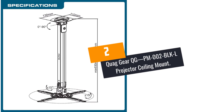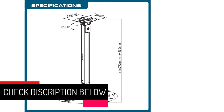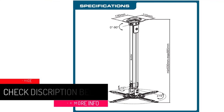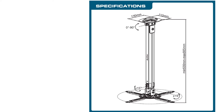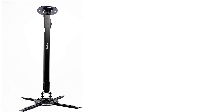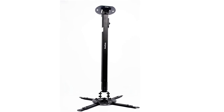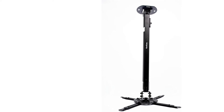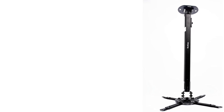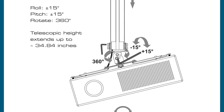At number 2: the Quaggear QG PM002 Projector Ceiling Mount. If you don't want your projector to fall off the ceiling during your presentation, the Quaggear mount is for you. This mount features a telescopic height adjustment design. You can easily install it, and the cable connection is straightforward. It is suitable for sloped and regular ceilings. It features vertical and horizontal angle adjustments and supports up to 29.7 pounds of weight.